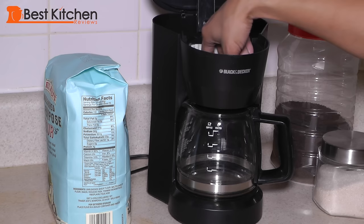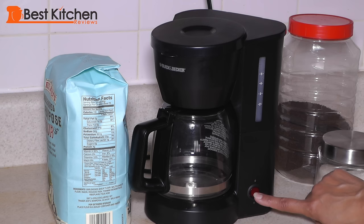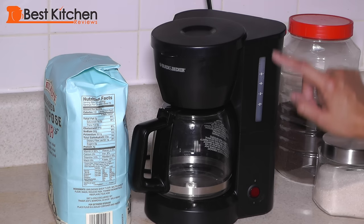This is the removable filter basket. You can use paper filters or a permanent basket filter. There's one red button to turn the unit on and off. There's no beep to let you know that the coffee is done brewing. This is the window to see how much water is filled in the tank.